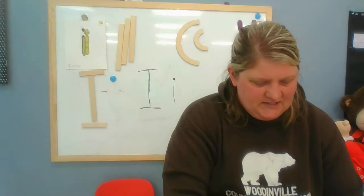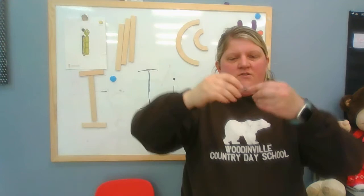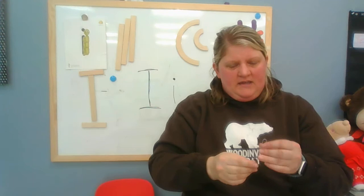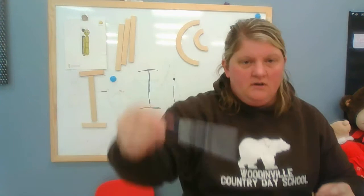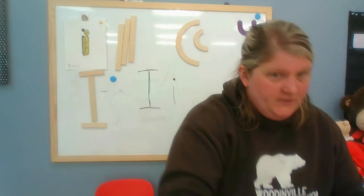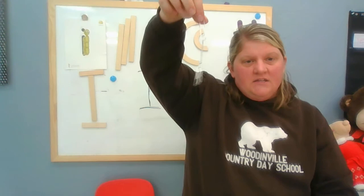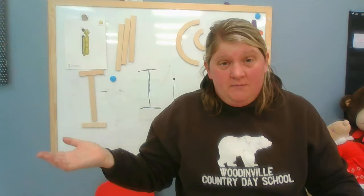I wanted to teach you how to measure since this is a story about inches. One of my favorite ways to measure is using something as simple as a paper clip. You can take paper clips and clip them together to make a chain. I can use this as a tool to measure things — my pen is three paper clips long, and my inchworm is two paper clips long. You could even see how many paper clips tall you are!